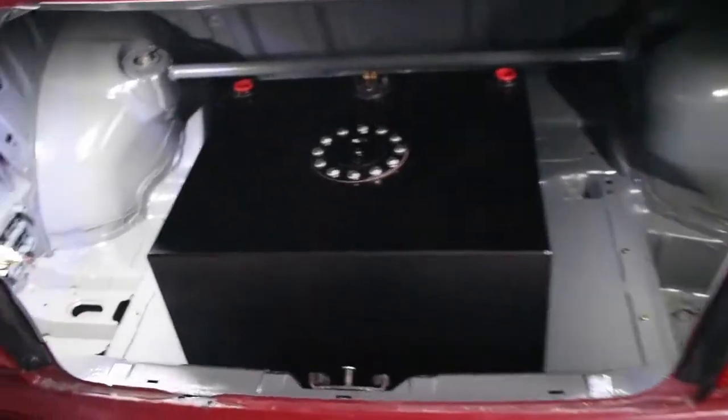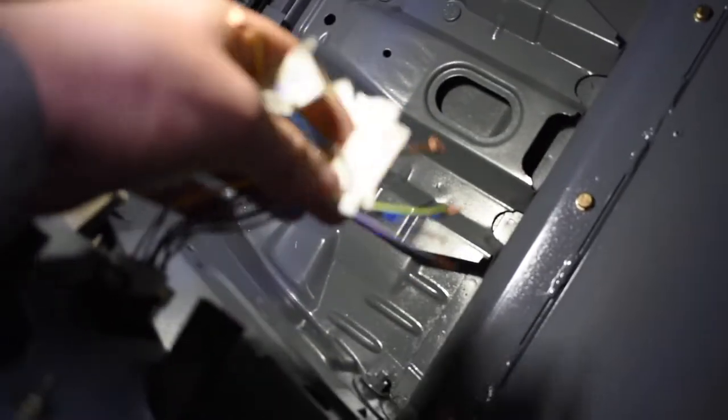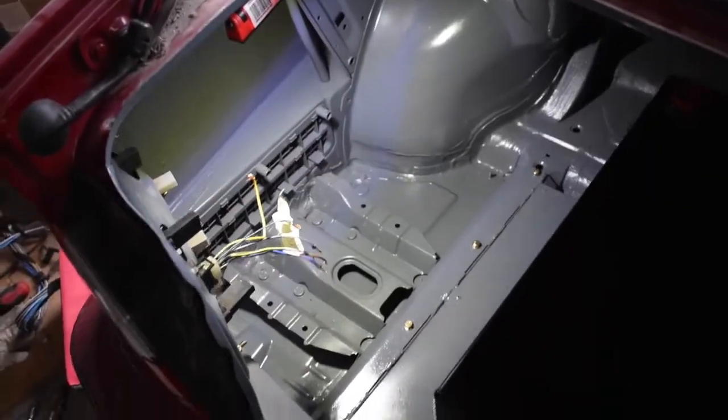One of my mates came over and he helped me out here — he's like a wiring guru. We tested all the wires and found out what each one does and labeled them. Now I can go through and run a wire from each tail light and then run it into the cab.